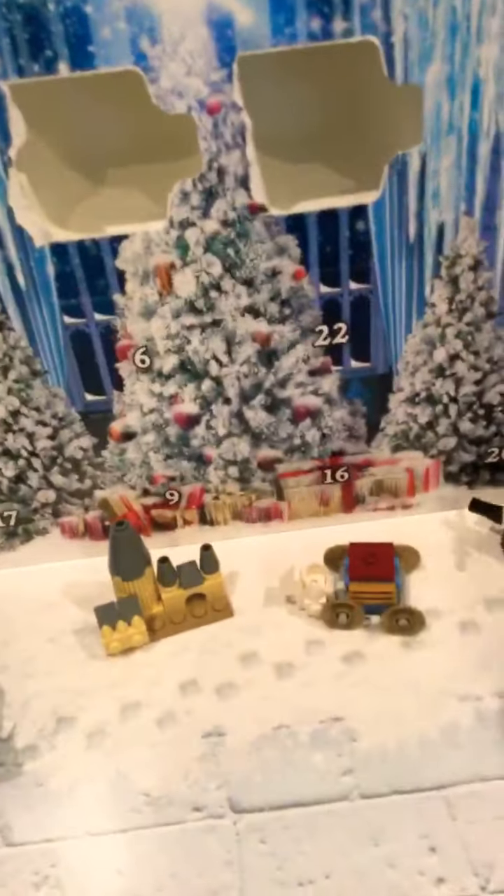Hey guys, welcome back to the Terrific Two! This is the third video of the morning and it's not even 11 yet. We're gonna open our advent calendars right now. Evan has the Lego Friends and I have the Lego Harry Potter. I have the boat carriage — this is like the Yule Ball set — and Hogwarts. Today is the 6th so we're gonna open day six.